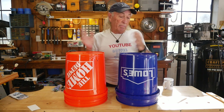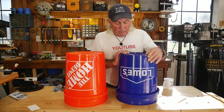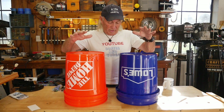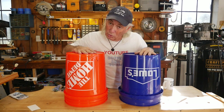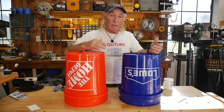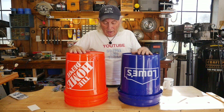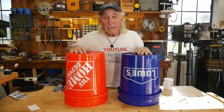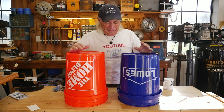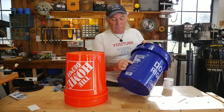The Home Depot bucket on the bottom says 'made in USA' and five U.S. gallon. So yeah, there are differences — and I never would have been aware of it. I always assumed one company made buckets for everybody. This one is from another company called United Solutions, which is different from Leaktite. Believe it or not, they're not made by the same company — not even sourced the same. At this point, my opinion is the Lowe's bucket actually has the better build.